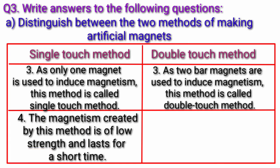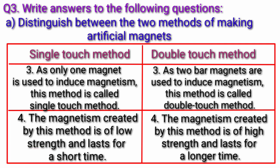4. The magnetism created by the double touch method is of higher strength and lasts for a longer time.